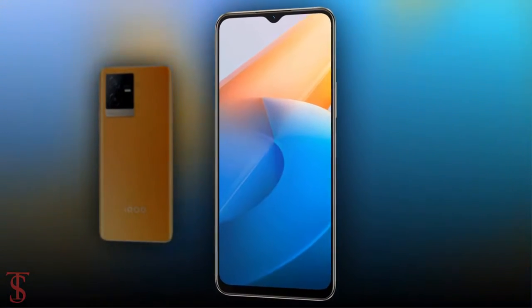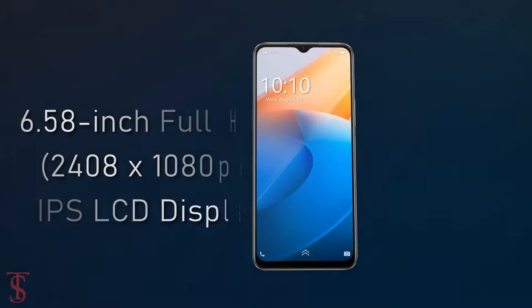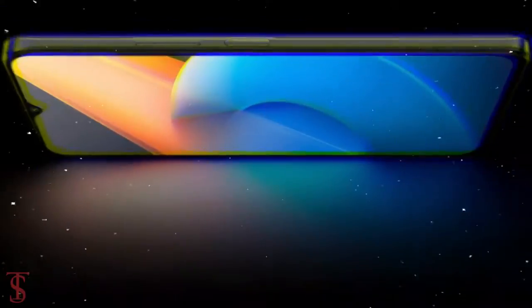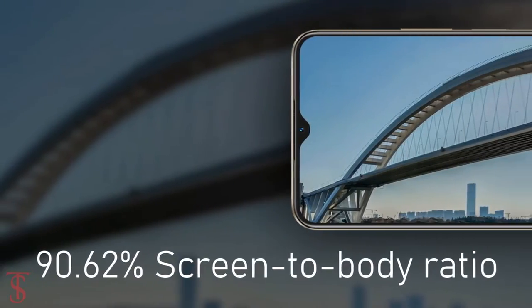Talking about the specifications, the iQOO Z6X features a 6.58-inch Full HD+ display with up to 120Hz refresh rate support and a tall 90.62% screen-to-body ratio.